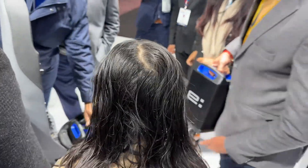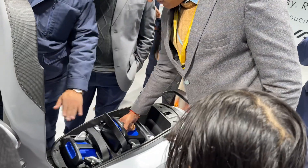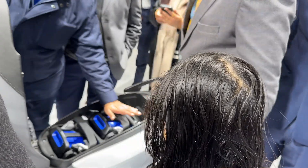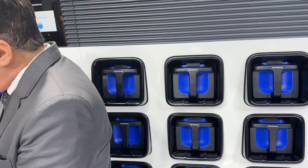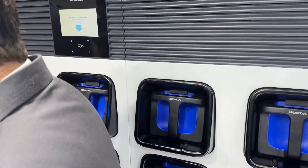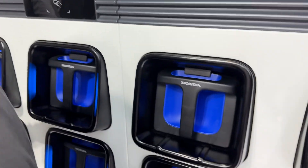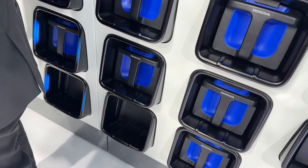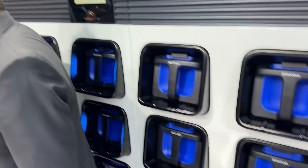That's what the battery sits in and that's how it goes inside. Once you are about to run out of juice, you can come back to these stations which will be spread across most towns and cities. You swipe a tag they provide you, and then it tells you which empty slot to put the used battery into and which slot you can remove a fresh battery from.